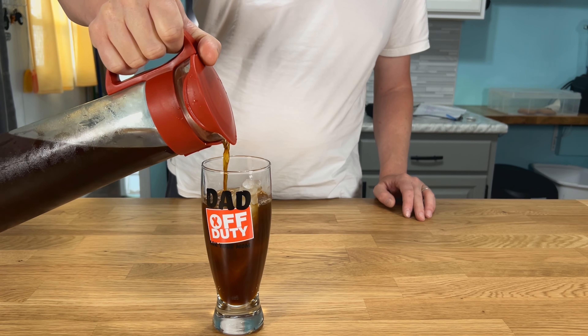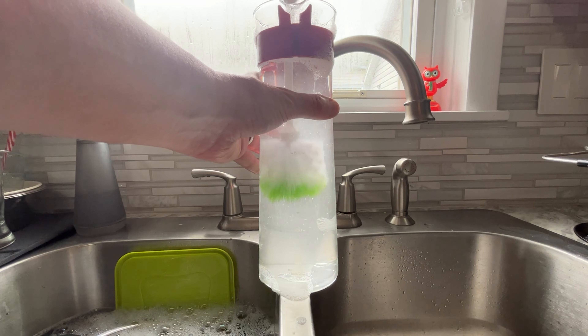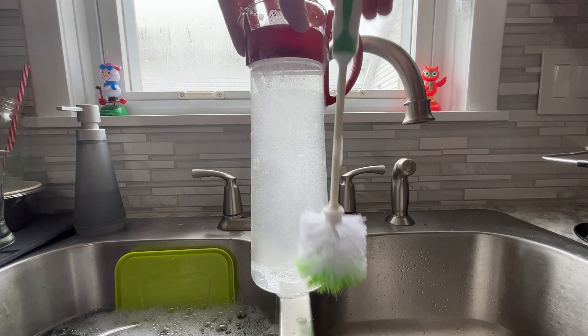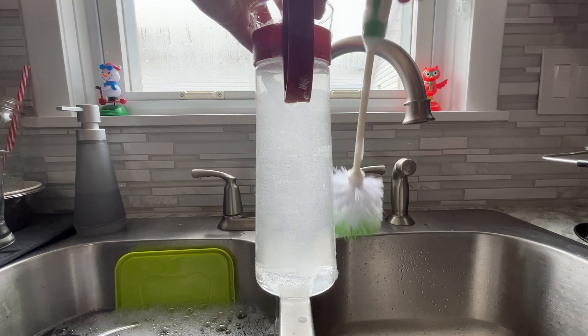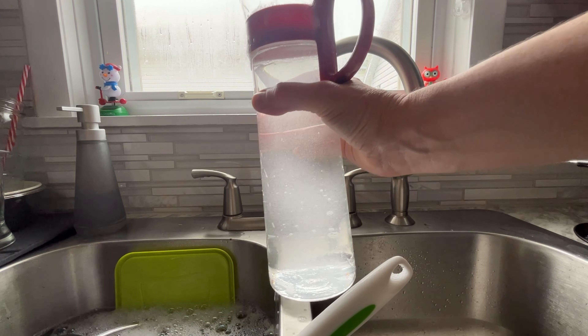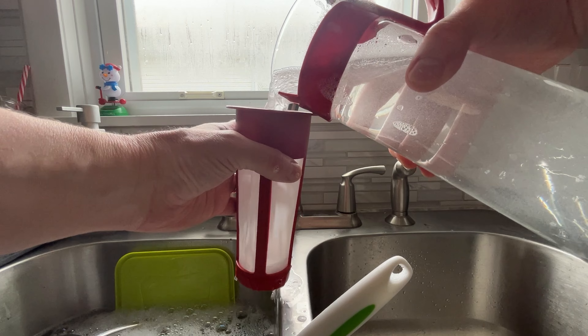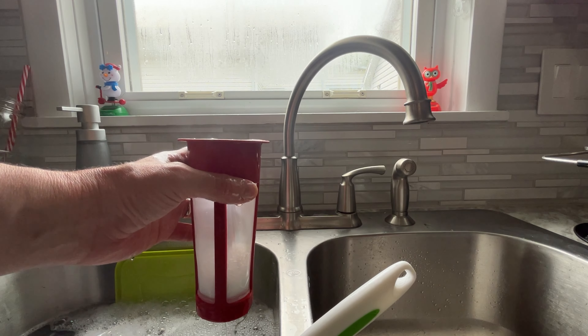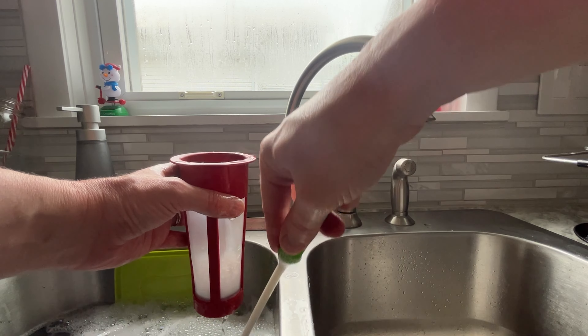When it's done it's some of the best cold brew coffee I've ever had. This thing is super easy to clean, but I do suggest that you get some kind of a brush on a stick because my hand is not fitting down this thing. The throat of the pitcher is pretty skinny but it will accommodate any kind of kitchen brush and you can clean this thing up pretty easily.